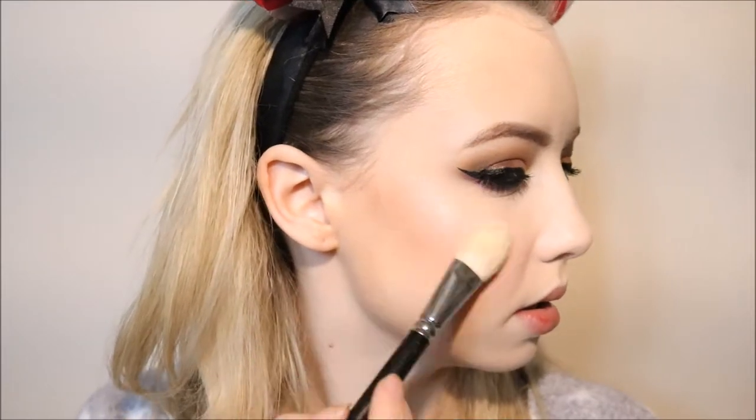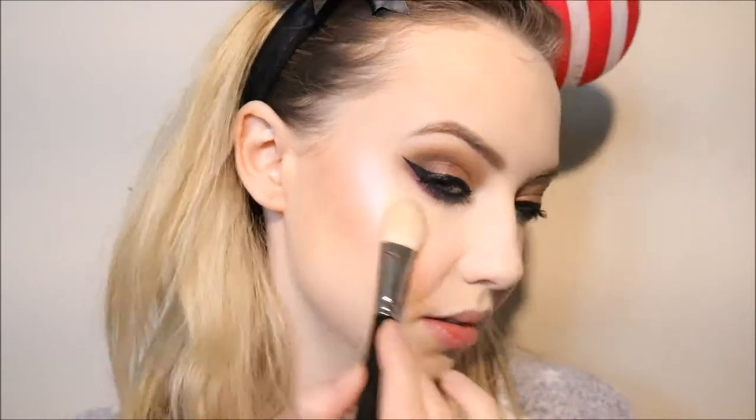Now for something I'm super excited to try for the first time — a friend got me the Makeup Geek Highlighter in Glitz. She knows me so well — it has a pinky undertone, not a duochrome, but a beautiful pinky shimmer that I love on my skin. I'm using a MAC 133 flat brush to apply it to the cheeks — and oh my god, be careful, this is incredibly pigmented. I love it so much though.